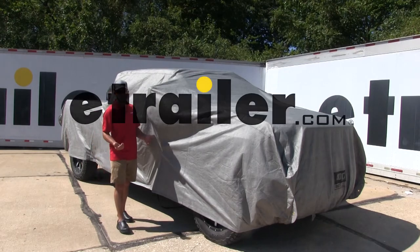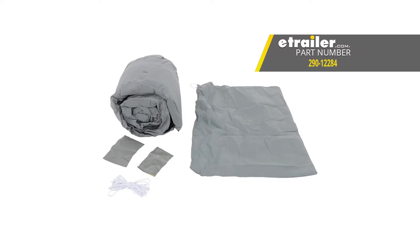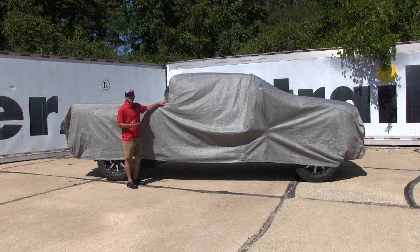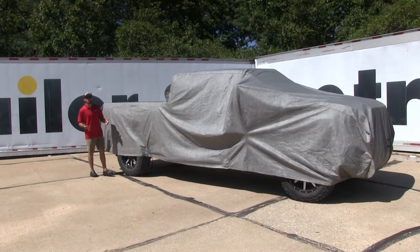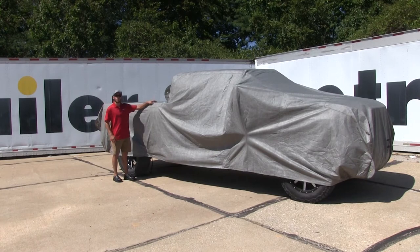Today we're going to be taking a look at the ADCO Aquashed cover for pickup trucks, which is 252 inches long. That part number is 290-12284. This is a very economical and entry-level cover for your truck. It's going to help protect it from the rain and from the sun. It's designed to be a universal fit for full-size short bed pickups up to 21 feet long.